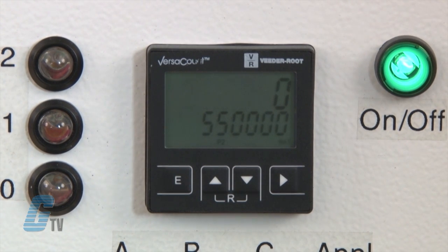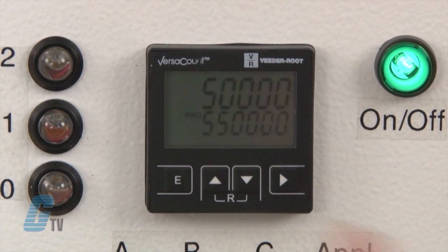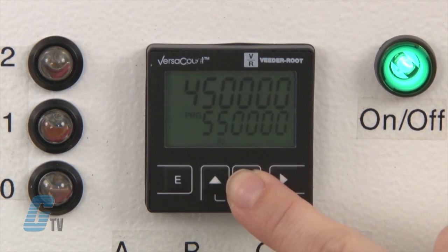The selected position will start to flash. I can press the up or down key to change the value. I can also change the preset value to zero by pressing the up and down keys simultaneously.